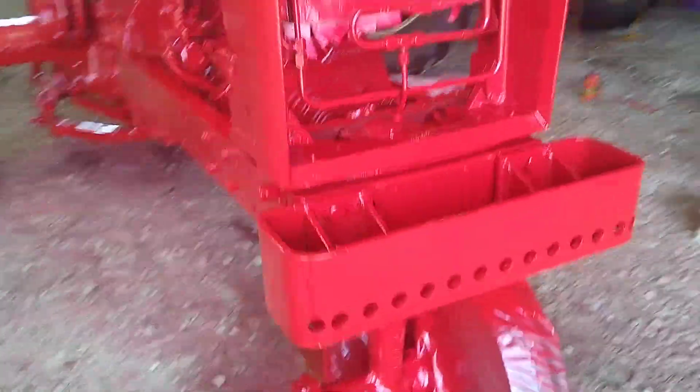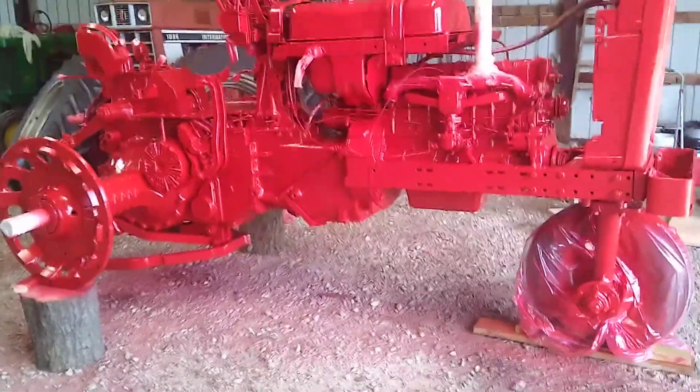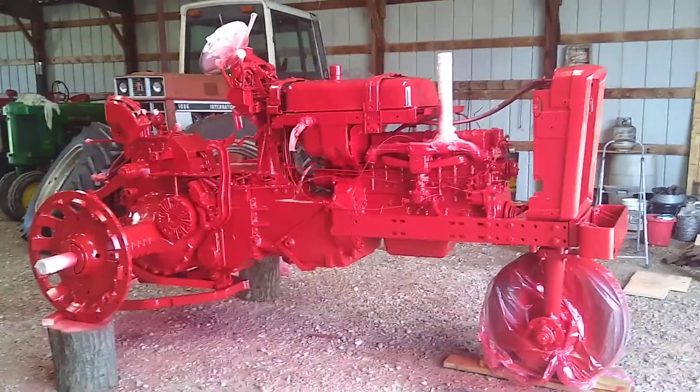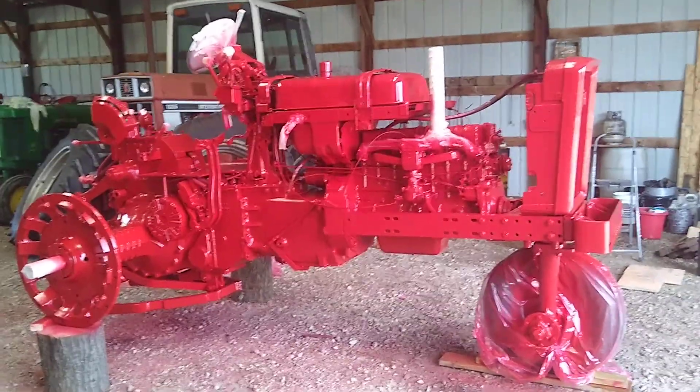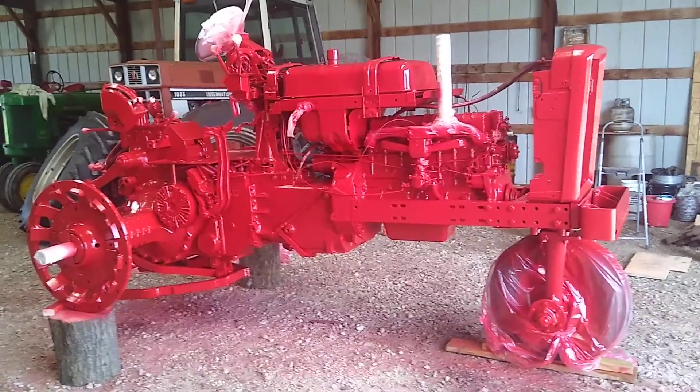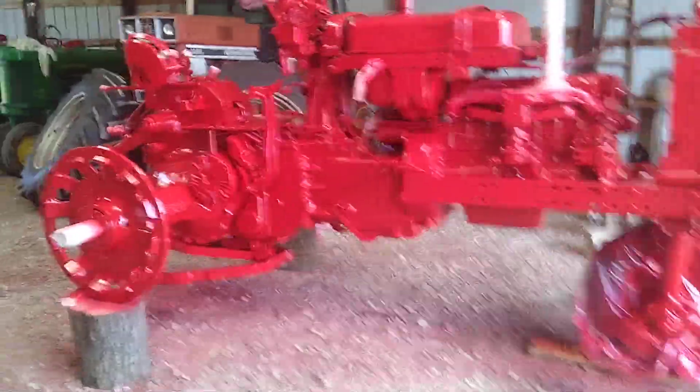I decided to make a quick video on this. This is my first coat — I'm going to put a second coat on it tomorrow. I got all the hoods power washed and sanded down today. Probably going to get the hoods, the fenders, everything all painted. I still got to do the rims.